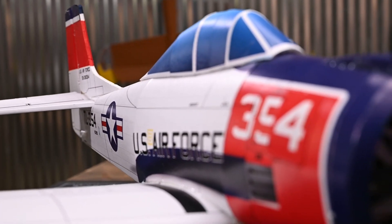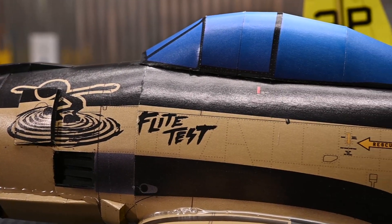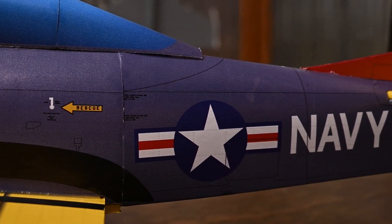Our good friend Steven Rosma is an absolute master at adding detail to scale aircraft. Check out all the detail that he has included. If you love details but you don't want to put in the work, the Flight Test SkyFX aircraft are for you.